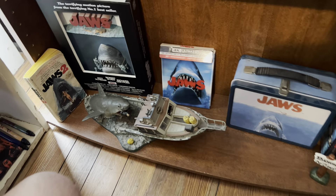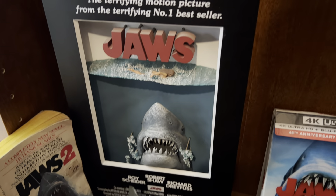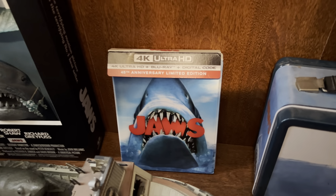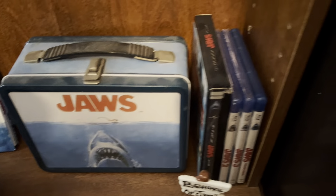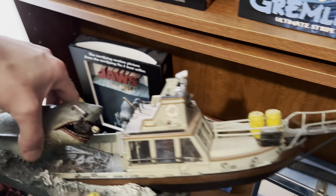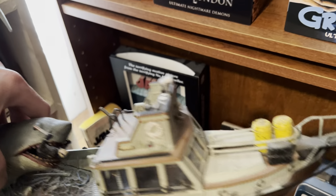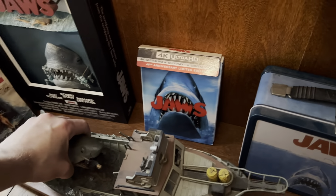And then the bottom right here is my Jaws shelf. I got a novelization of Jaws 2. I got one of these cool 3D posters of the original Jaws, which I got from Spencer's Gifts years ago. I got the 4K of the original movie, then I got the Jaws Lunchbox, and then I got the 30th anniversary DVD, and then Blu-rays of the other movies. And the last thing right here on this shelf is this awesome scene when Jaws jumps up on the boat and tries to eat Quint — and this thing is so nicely detailed. Absolutely awesome. This thing goes for a lot of money now if you can find it, but yeah, that is just an awesome piece right here.